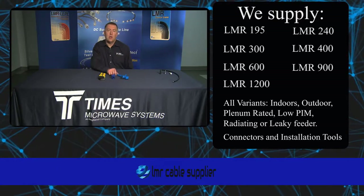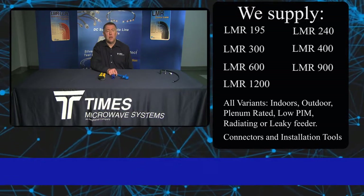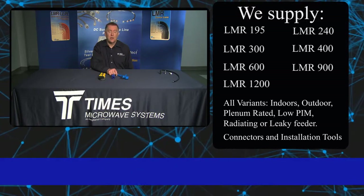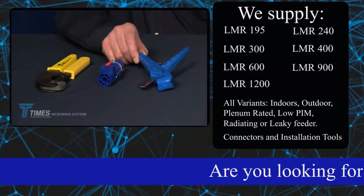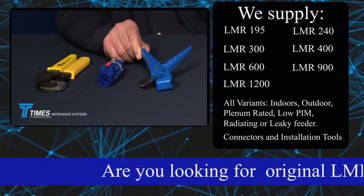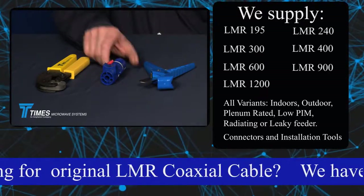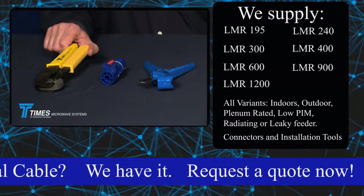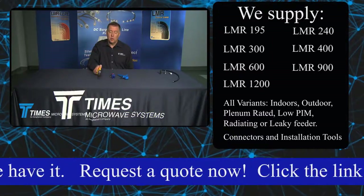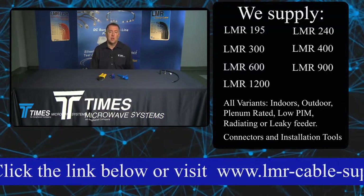We're going to demonstrate the termination of our LMR400 cable with one of our new EZ-Style X-Series connectors. The tools involved in this termination process are the CCT-02 cutting tool, the CST-400 prep tool, and the CT-300-400 crimp tool. We have many other crimp tools also capable of crimping this, but this is the tool we will use in today's demonstration.